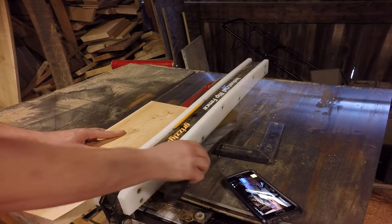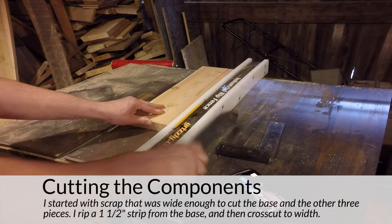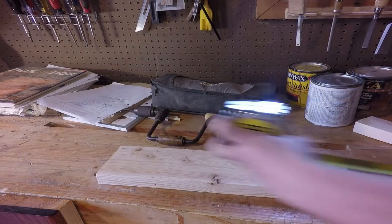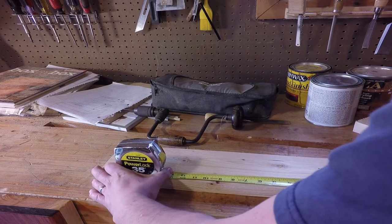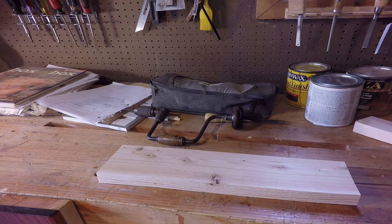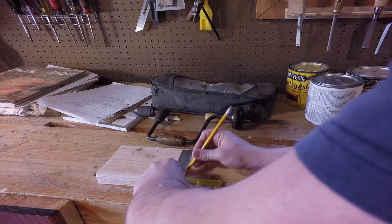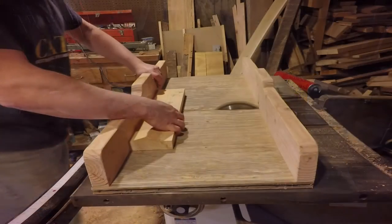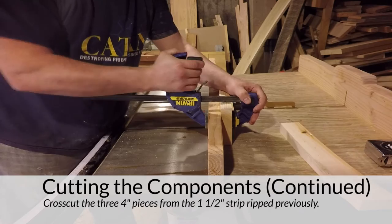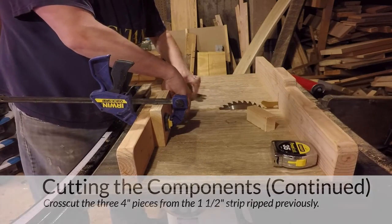I start by ripping an inch-and-a-half thick strip from the piece of scrap I'm using to build this jig. The wide piece left over will be the base of the jig, and the inch-and-a-half thick strip will be used to cut the other pieces. Next I need to rip the base to length — I decided to make the base about a foot long, which means the base is far enough out of the way of the rest of the jig so I can clamp it if needed while using the bit and brace. The three remaining pieces are identical and can all be cut from that one-and-a-half inch strip.